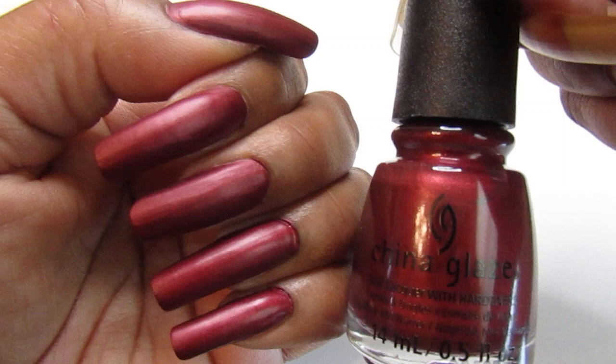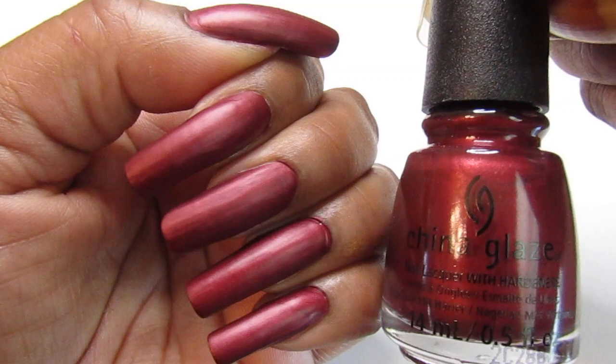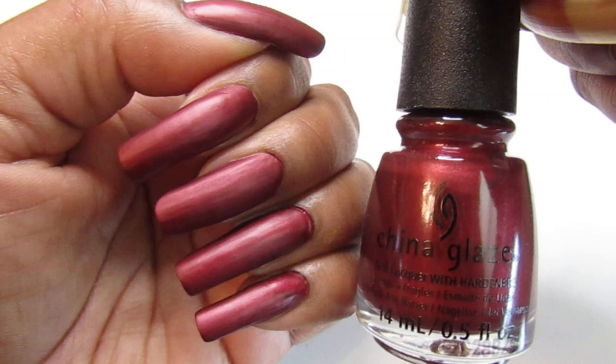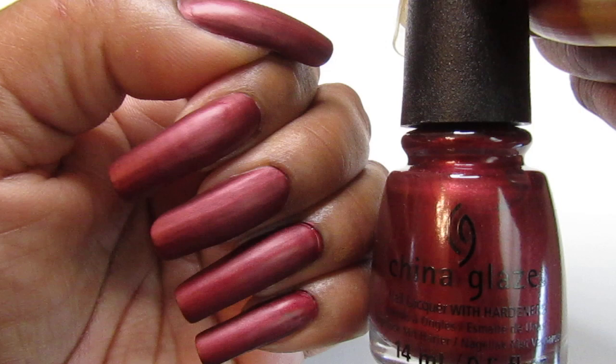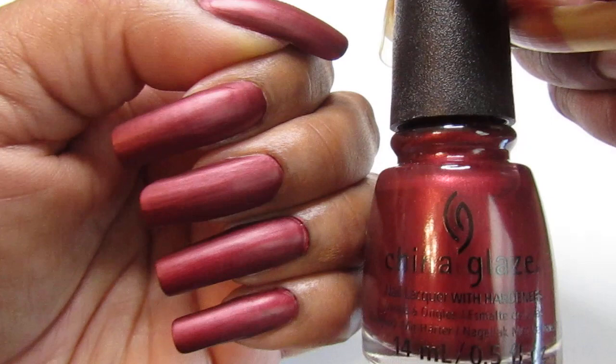Like that blue one — Splish Splash — the brush was so thin, so freaking thin. The color was beautiful but it was a stainer. So you guys, I swatched that and told you guys to be careful because that's definitely a stainer. As soon as I swatched it I took it off and you should have seen the blue staining around my nails and cuticles — it was crazy, it was ridiculous!